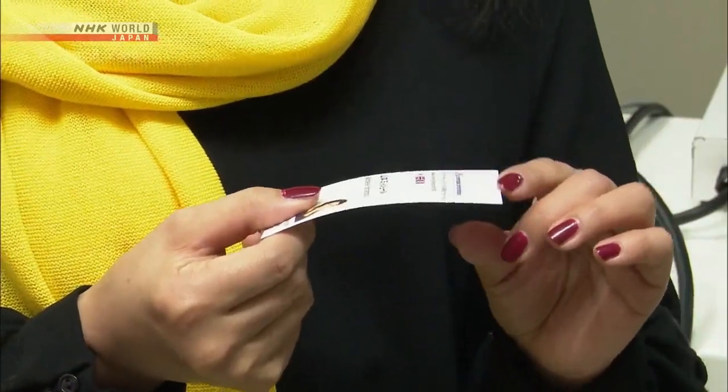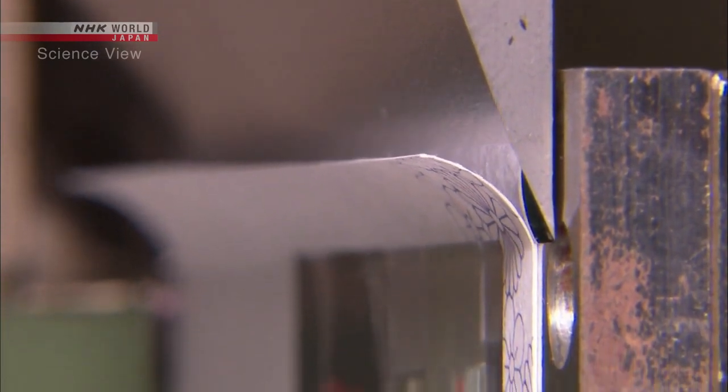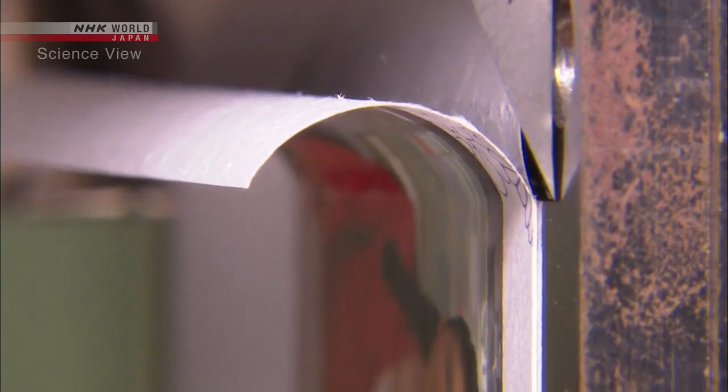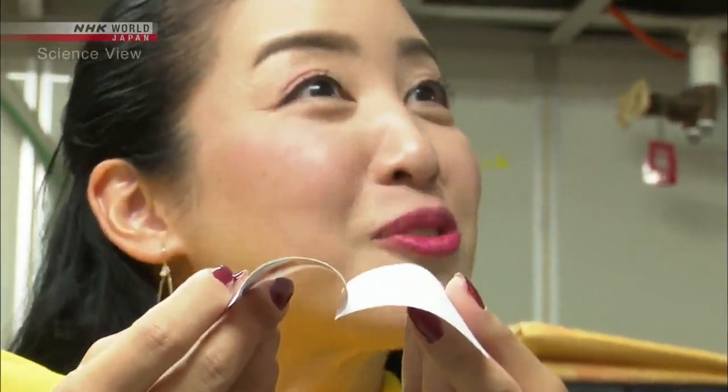And that's why my business card can be sliced vertically — like this. The tip of the Takumi's blade is only 20 nanometers wide. This is one-tenth of a typical blade. The card was thinly sliced open like a book.